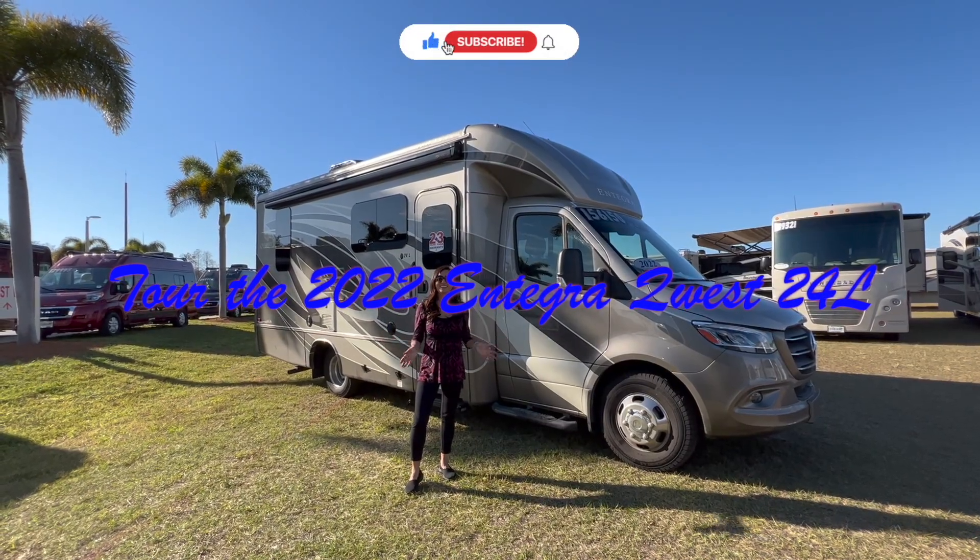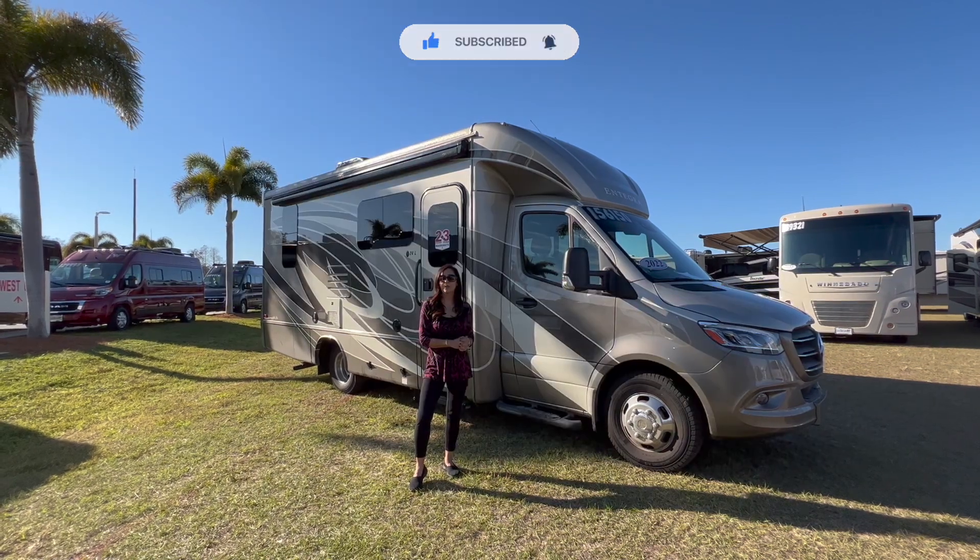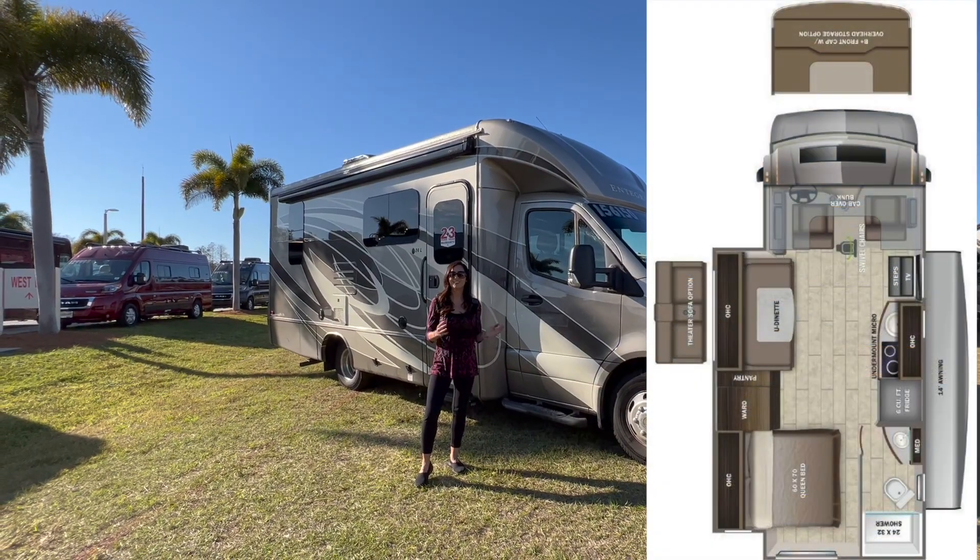Hello everyone, welcome back to my channel. Today I'm going to take you on a tour of the 2022 Integra Quest Model 24L. So let's get started.